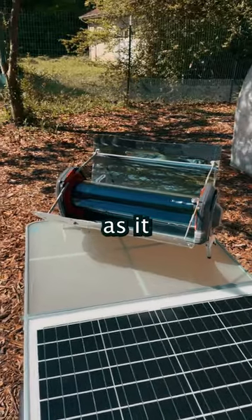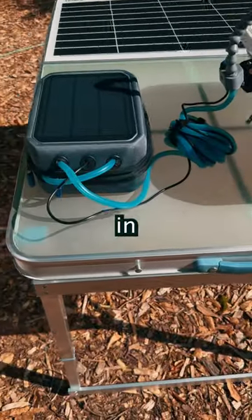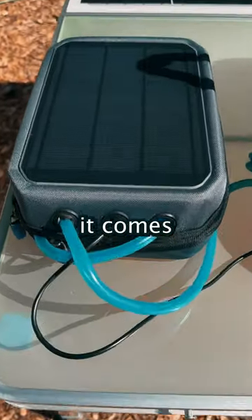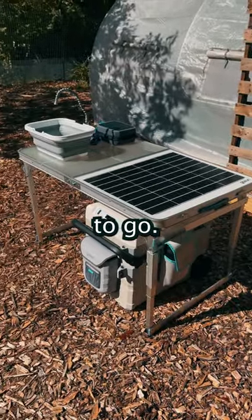The solar oven doesn't need to charge, as it works directly from sunlight. If you need purified water to drink or to wash dishes in, the solar sink is perfect, as it comes with a solar system that purifies the water and pumps it. So as long as you have sunlight, you're good to go.